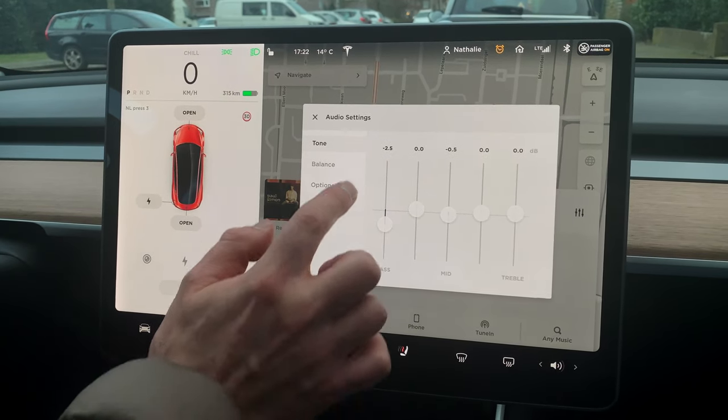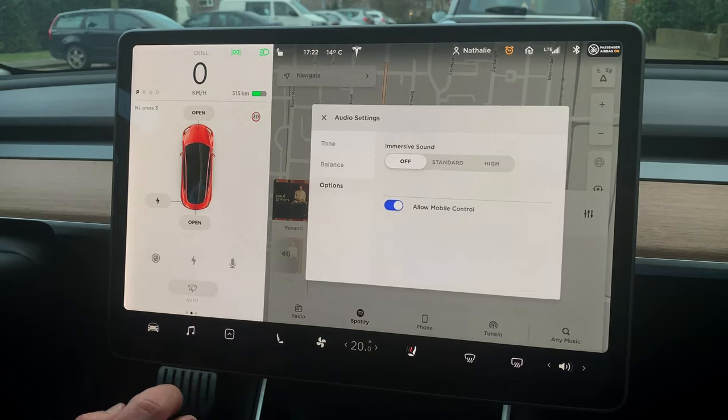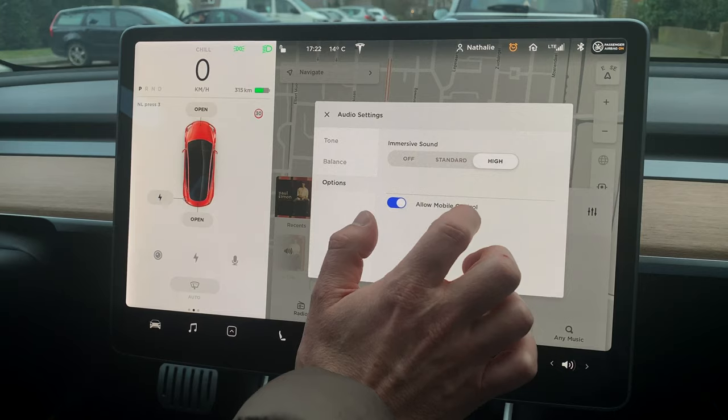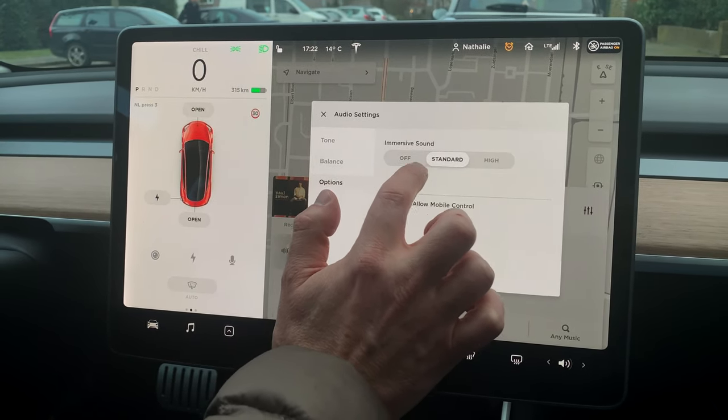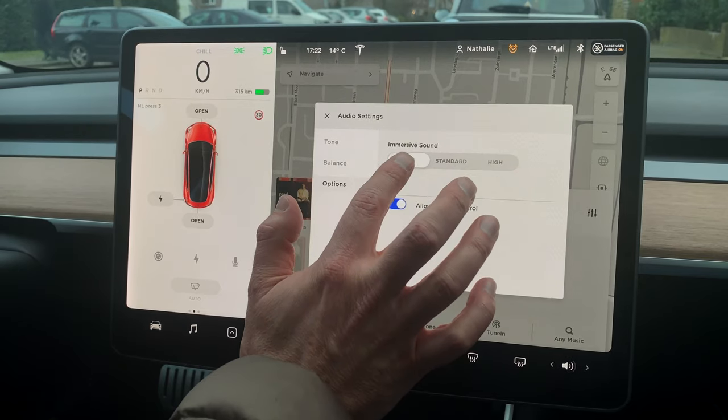For balance, I would keep that in the middle. For the options, there's something like immersive sound — they're probably adding some reflections and reverb. It's really annoying, so I would keep that off.